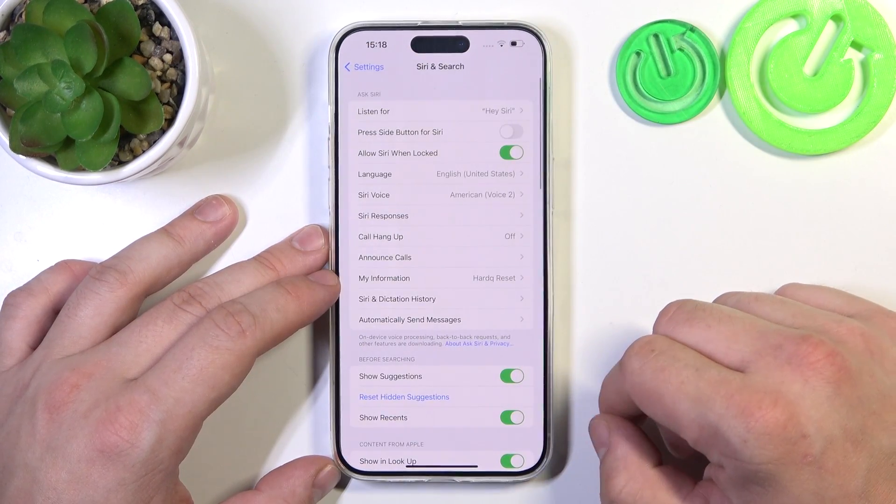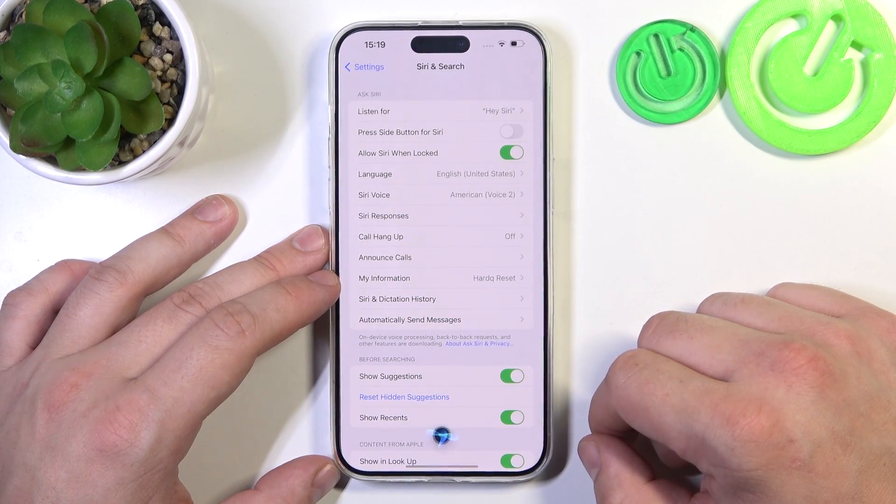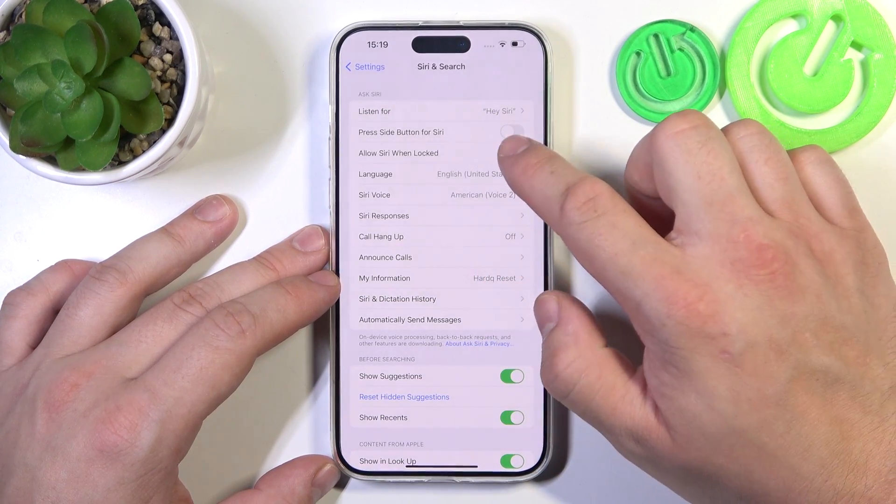Now go back. Let's try it out. Hey Siri. And now enable Siri when locked.